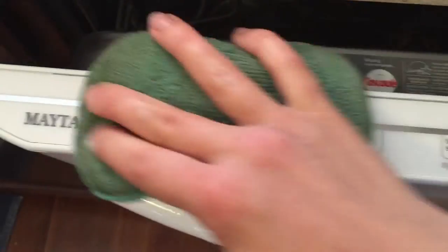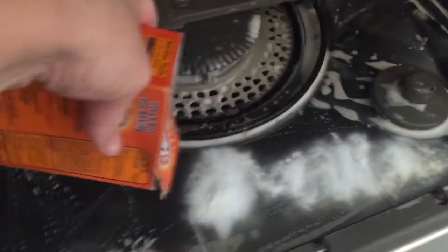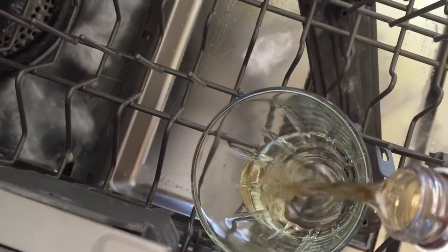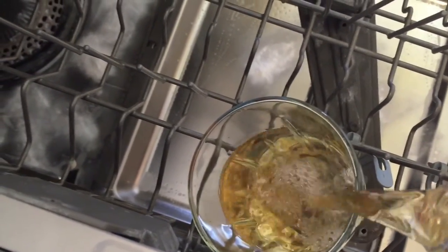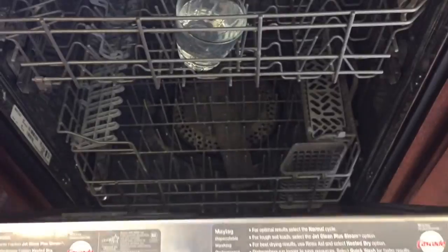Now I'm going to wipe down the outside of the dishwasher quickly — this is something I actually do on a daily basis. Lastly, I'm going to take some baking soda and sprinkle it all around the bottom of the inside of the dishwasher. Then I set a small glass upright on the top rack and fill it with some vinegar, and run the dishwasher on a quick wash cycle.